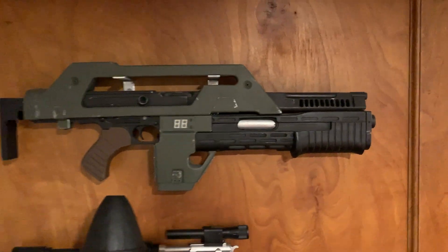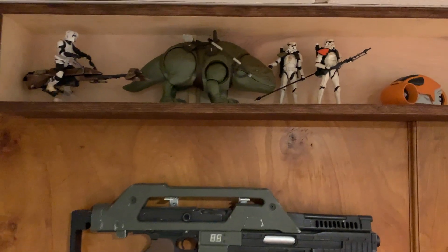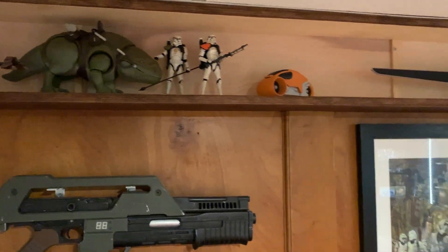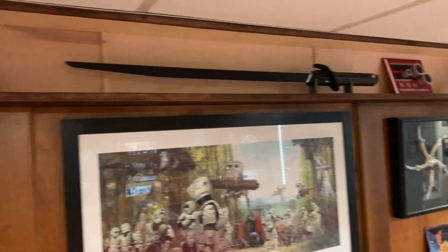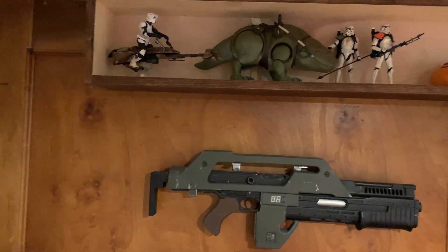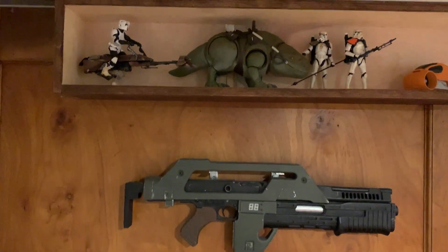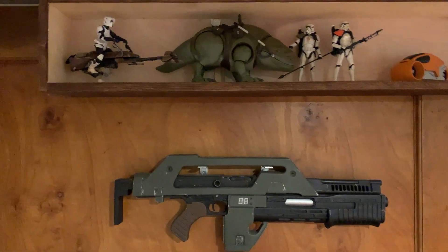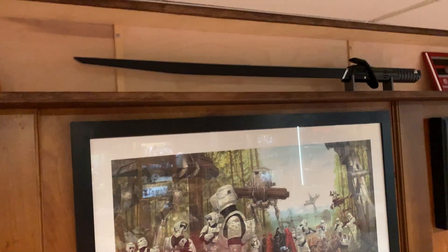Up here on this long shelf is — or should say was — where I housed my Black Series figure collection, but I've sold off most of them so I have a few left up there. The reason it's that really long shape is there had been a light fixture up there; I took it off and replaced it with this shelf. I have the Dark Saber up there — it's the Black Series one.